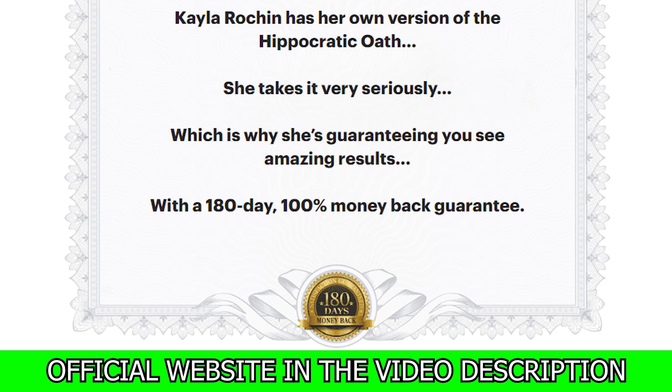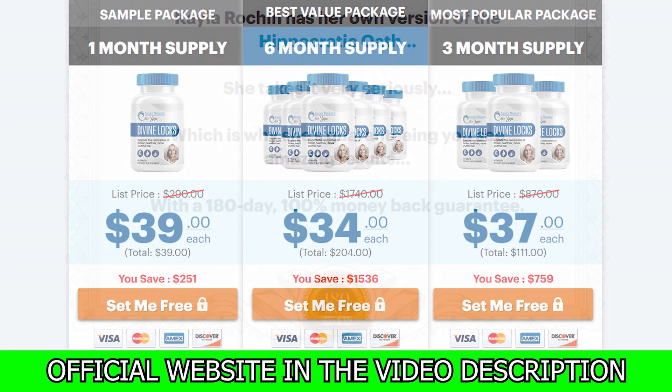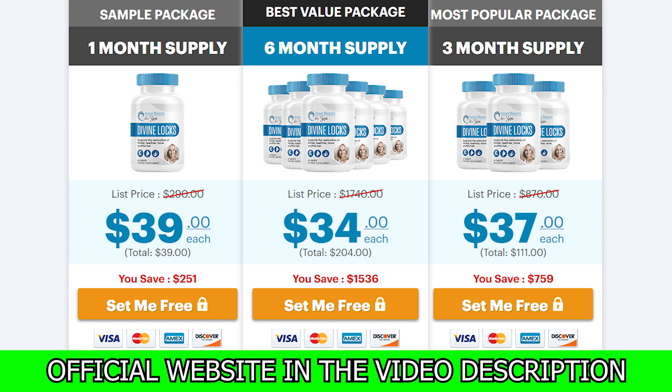Attention! You're never at risk. Your order is backed by a 180-day 100% money-back guarantee. Your order is processed by ClickBank.com, the world's most trusted internet retailer, using advanced encryption. You will receive access to the entire program immediately, and there are no shipping charges.